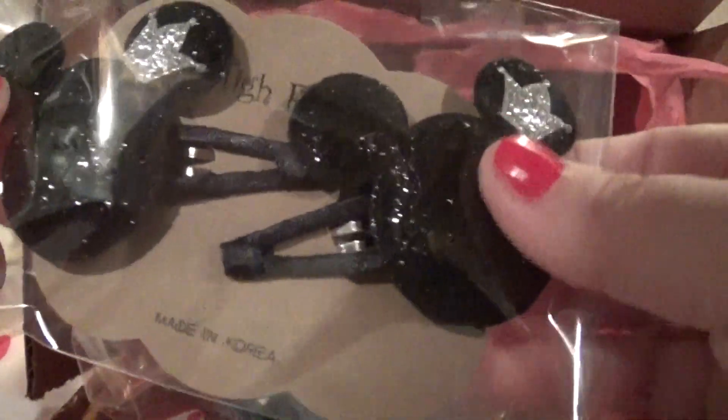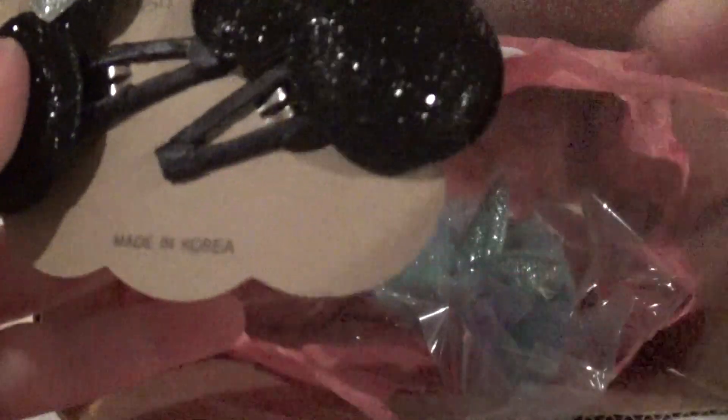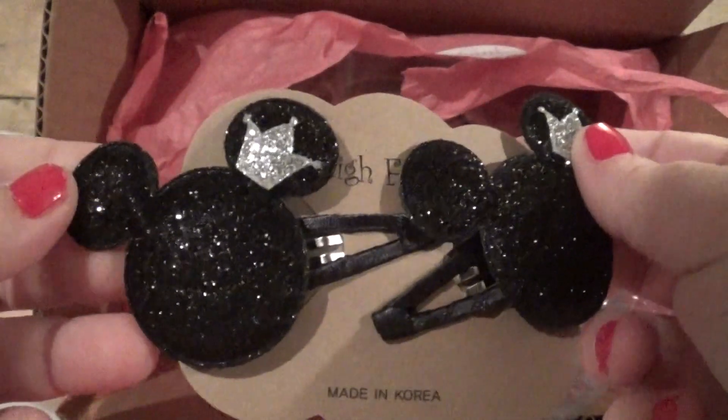Oh my god — Nikki! She loves Nikki. This lady makes a lot of different things.